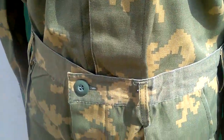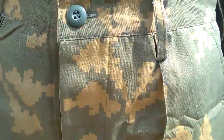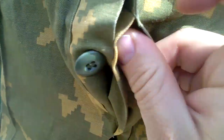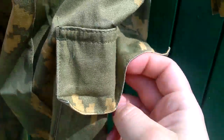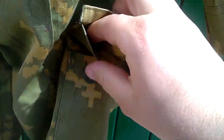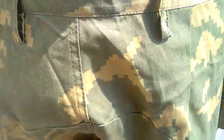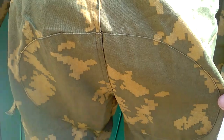Moving down to the trousers, the waist button is visible but the buttons for the button fly are all hidden. We've got the slash pockets which are a reasonable size, the cargo pockets which also feature the hidden button feature, and the knee reinforcements are here and here.